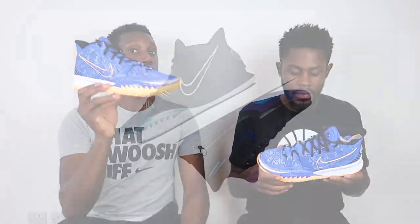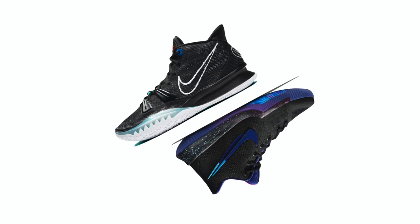This is the Kyrie 7 we're talking about. Off the bat, the first thing you notice is how light these are. It's actually insane how light these are - they're really, really light. I'm getting serious Kyrie 3 vibes. You guys have seen on leaked images when we did the leaked reactions, I said the exact same thing. Now they're in hand, I'm still getting serious Kyrie 3 vibes.